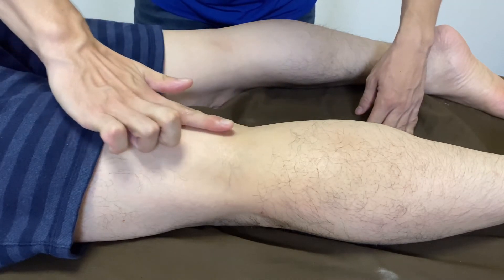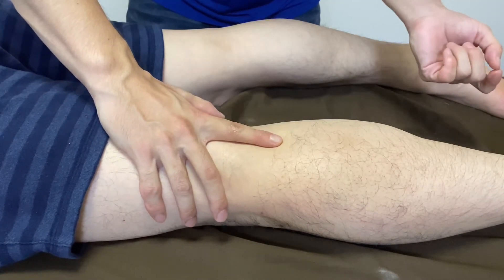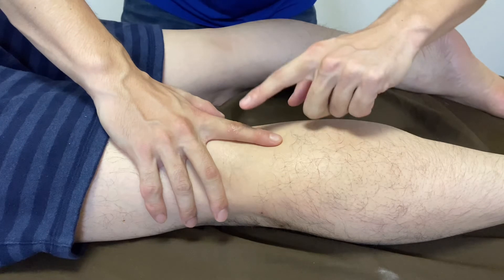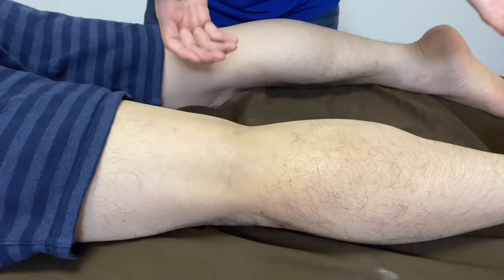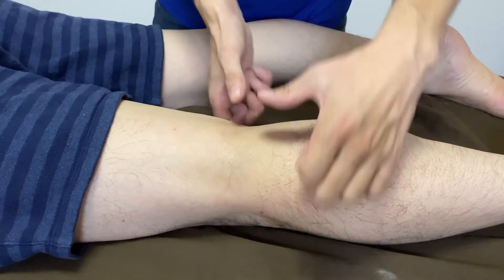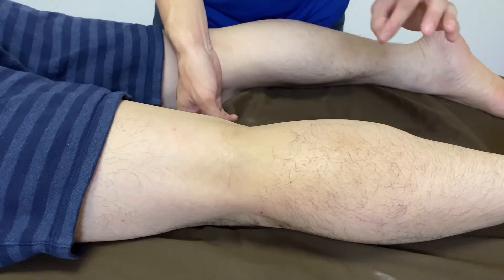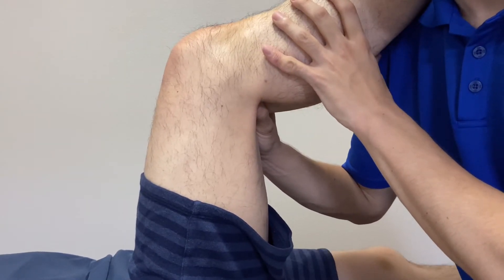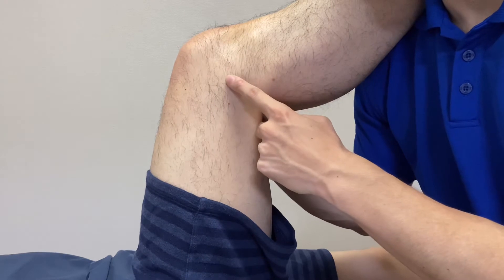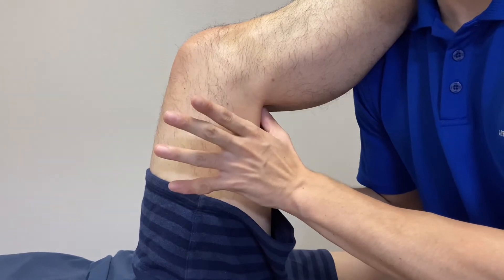Imagine the tibial nerve runs like this. I approach this part in supine position. Now this person is in a knee-flexed and hip-flexed position — about 90 degrees and 90 degrees. My two thumbs are going to be on the midline, or posterior part of the knee.